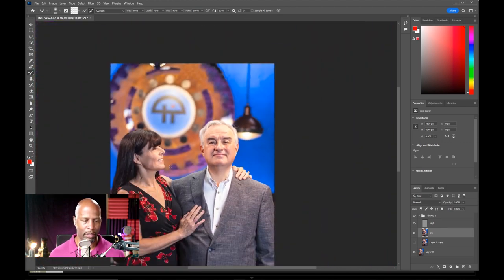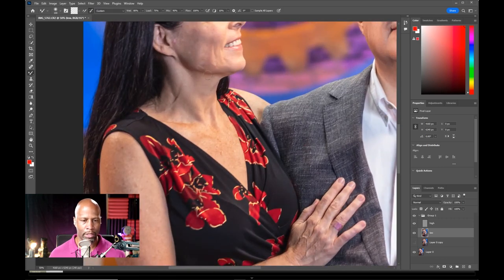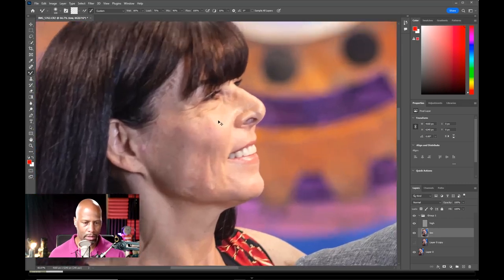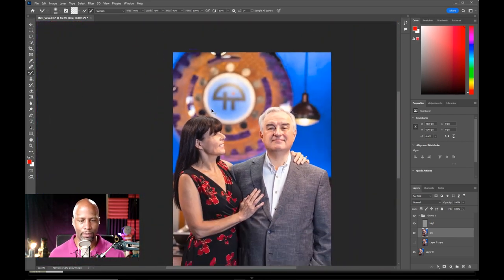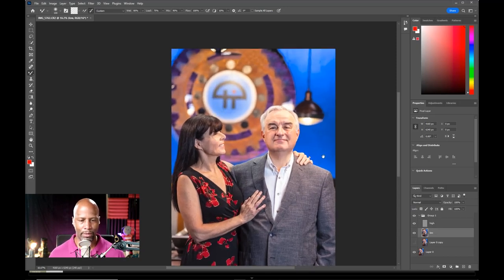Let's zoom out and do the same for Mrs. Laporte. I'll move in and take a look at her. I mean, her skin looks great, but we can always do some subtle retouching — just subtle. Zoom out. And again, this was very, very subtle retouching there.